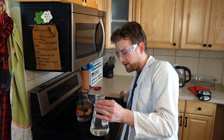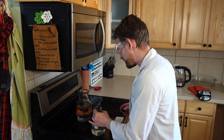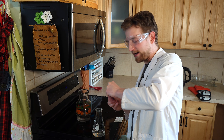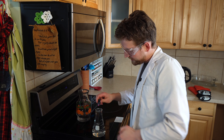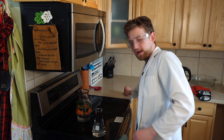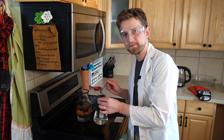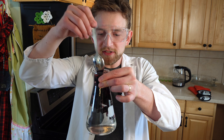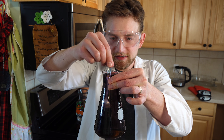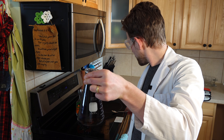Now to help you guys see it better, I am going to use a little bit of food coloring so that you can see the water inside of this beaker. I'll just put a few drops in there — a nice purple color this time. I'm going to stir it all up with a spoon. You can see the water is full all the way to the top.